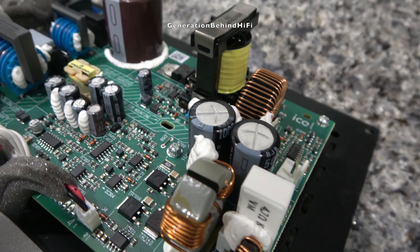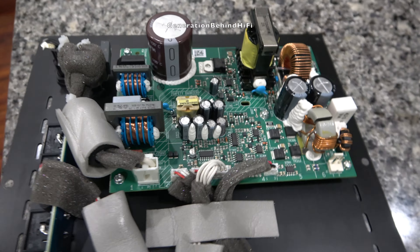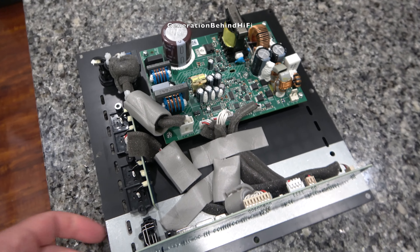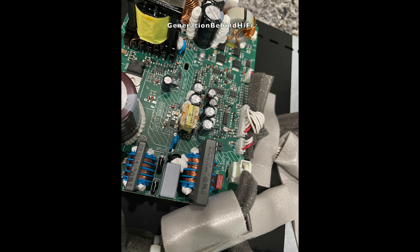This is a Class D amplifier that uses a switch mode power supply, so you won't find a big chunky transformer here. This amplifier is rated for 200 watts of RMS power at 4 ohms, which should be plenty for this 8-inch driver.